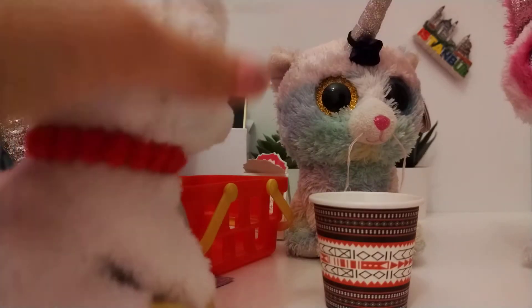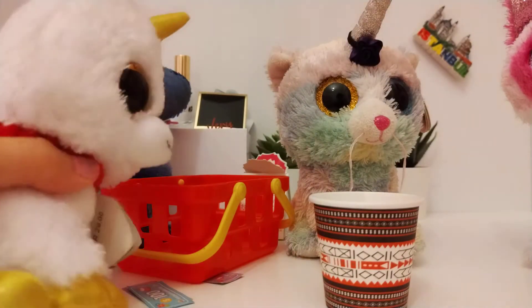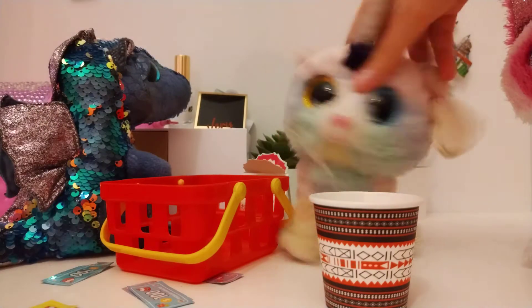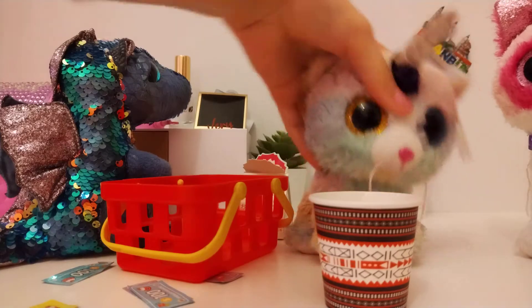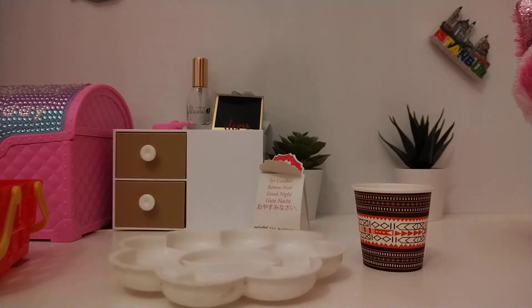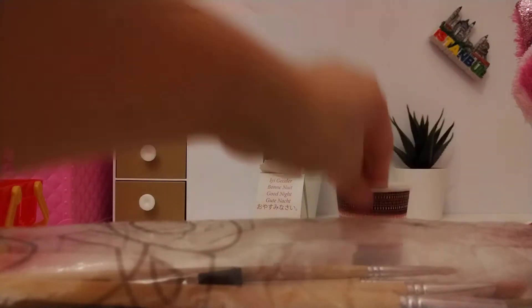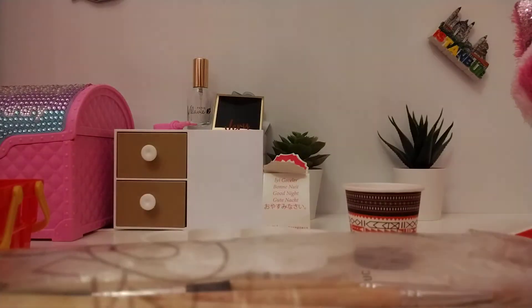Great. Now let's get the items we need. First, we need a paint palette, some paint brushes, the cup itself, and of course paint itself. I have this acrylic paint. So let me just show them all to you.